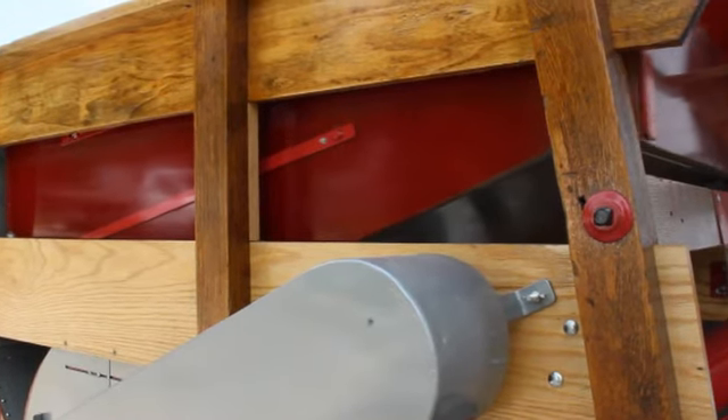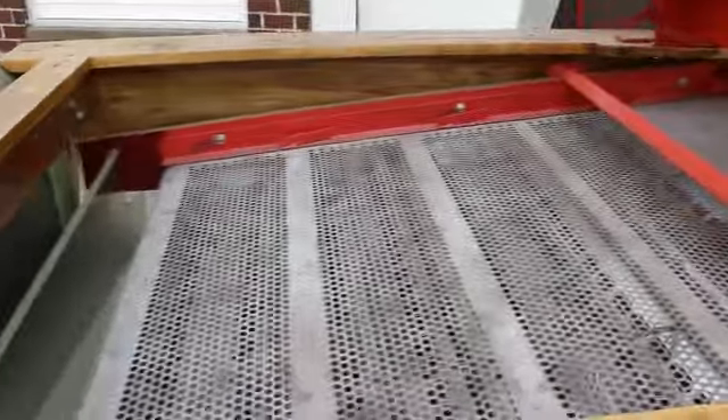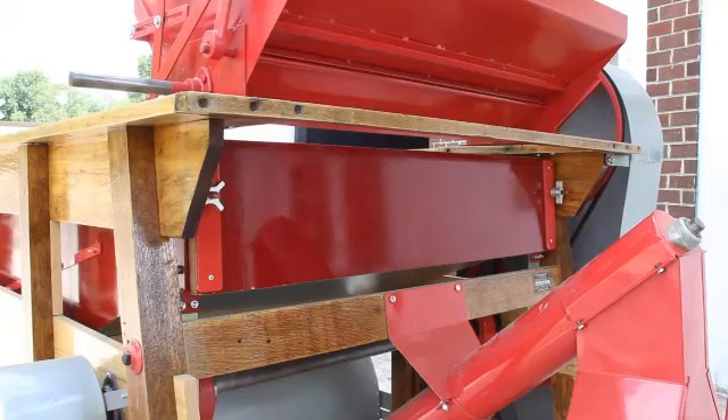This is the video for the improved and updated number 27 seed cleaner. In this video we are going to discuss the new features we've added to this seed cleaner, as well as run some soybeans through it so you can see how well it performs.